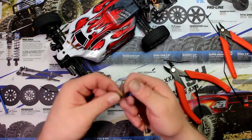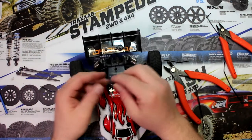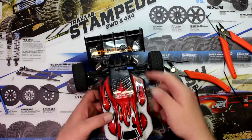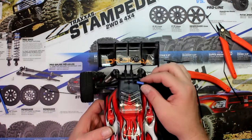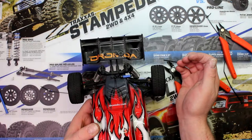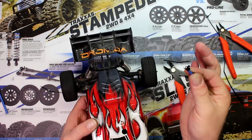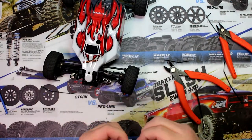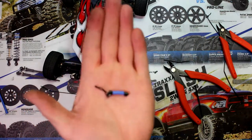Now basically what you end up having is like this piece right here. When you turn around and put it on the vehicle, it's easier and it's not dangling everywhere. You could put it shorter — I just did it this size to show you guys a little bit better. It's super easy to grab and just remove it. I'll try to bring it closer to you guys to see it, hoping the camera focuses.